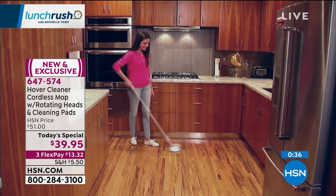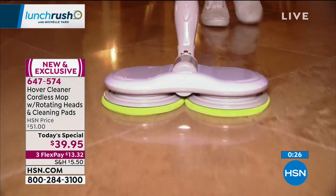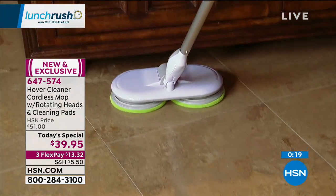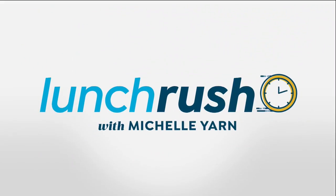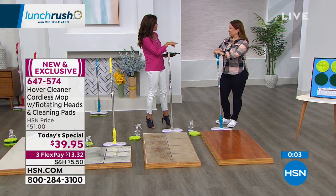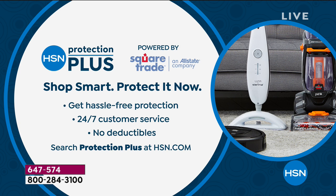I'm just leaving the Hover Cleaner to do the work. Think how many people in your house you could get in on the cleaning — kids would love this. It weighs just over two pounds, 90-minute runtime, no wires, no cords, reusable microfiber pads — it's taking the mop into the 21st century. If you want to add an HSN Protection Plus plan to your today special, you can do that — it's hassle-free protection with 24/7 customer service and no deductibles. Search Protection Plus at hsn.com or ask your phone representative.